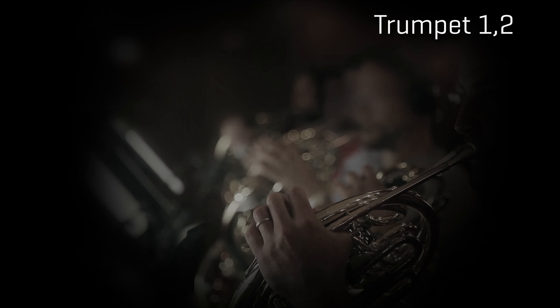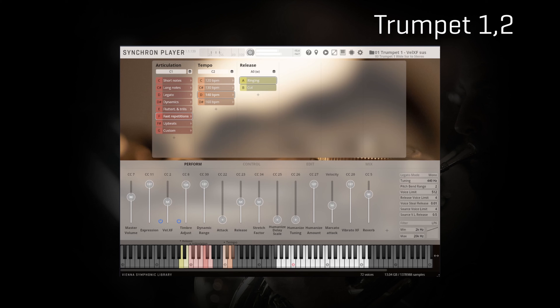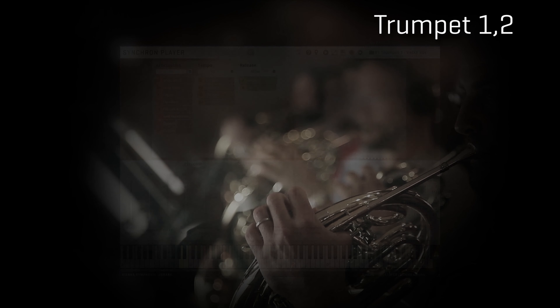We've already seen how agile and effective staccato shorts are even for repetitions, but the library offers pre-recorded fast repetitions and upbeats as well, for even more realistic results. Notice how, with the ringing variant, an additional repetition is automatically triggered when I release the keyboard.